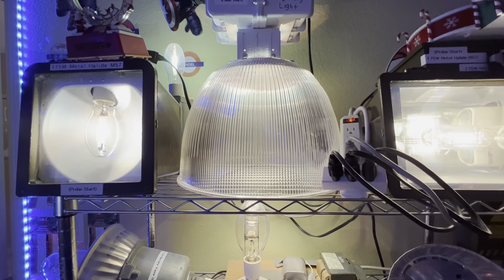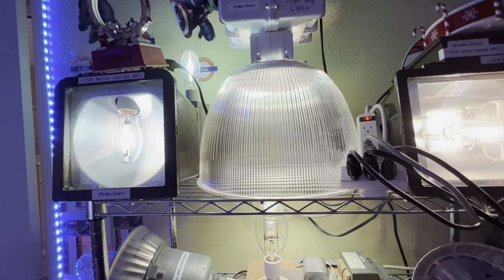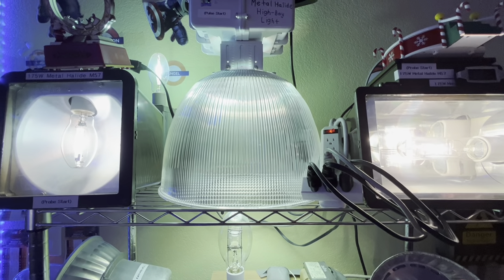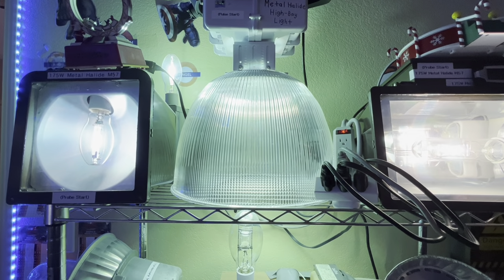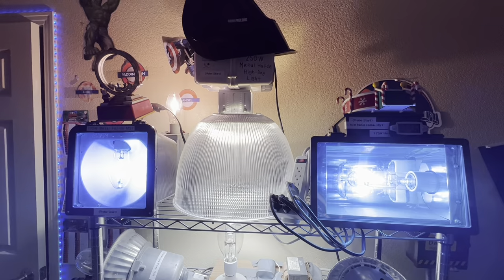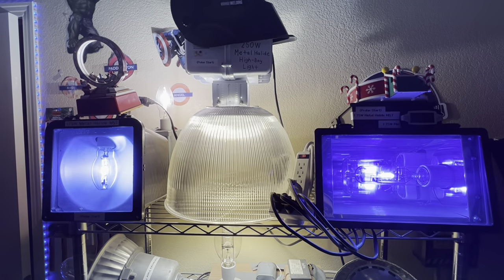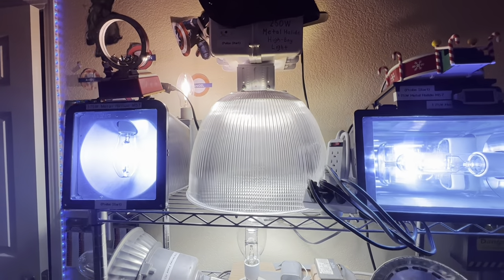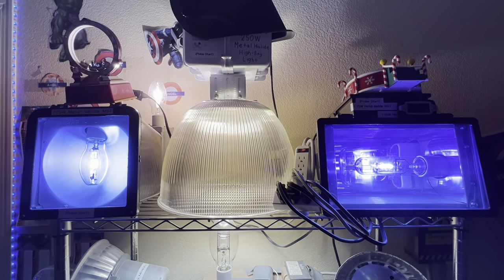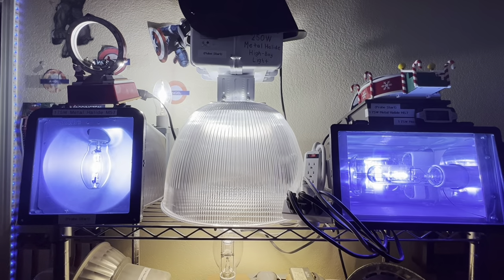Beautiful startup sounds — I really like the sounds of the ballasts on every fixture I own. I'm going to cut the video until all four lights reach full brightness. All four fixtures are now at full brightness: a couple of daylight whites and a couple of blue BDX lamps. It looks very beautiful. Now moving down to the second row.